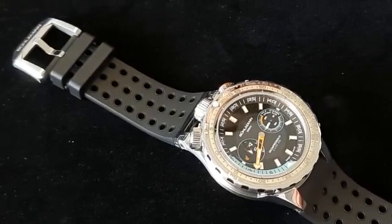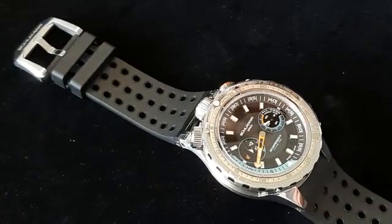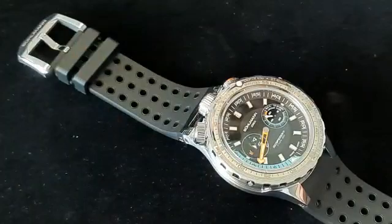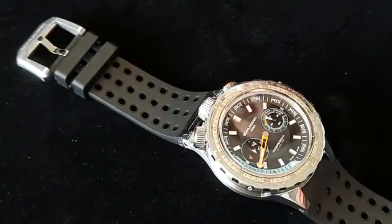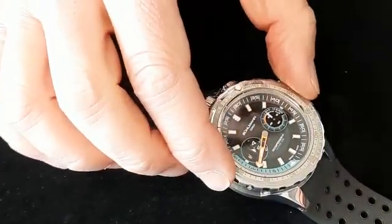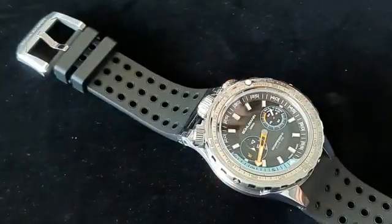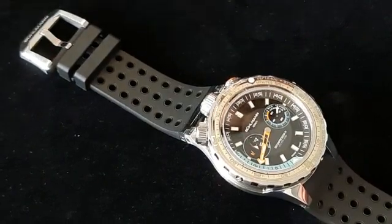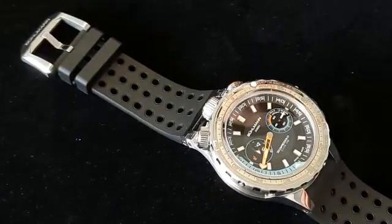In order to release the crowns and operate them, you turn the bezel until the midpoint of the right crown, which is the crown that turns the internal bezel. Then you push down, turn another 10 degrees, and release. Now the bezel is released, and by releasing the bezel you also release and can operate the crowns.